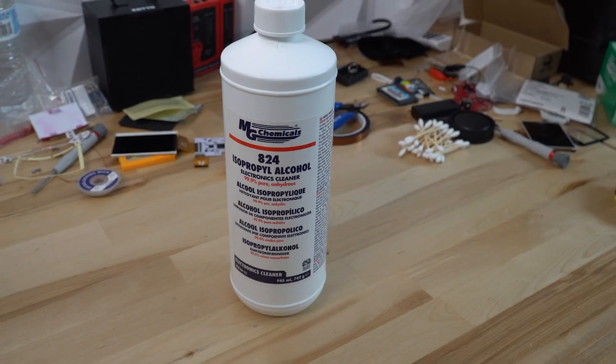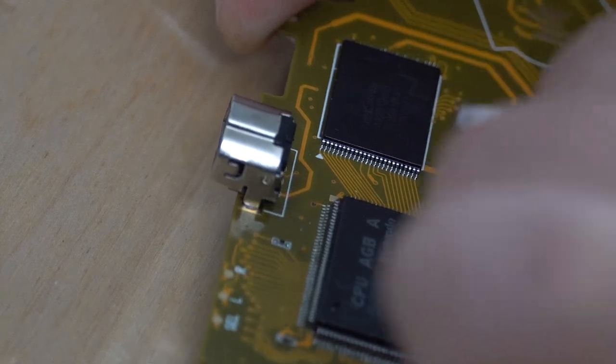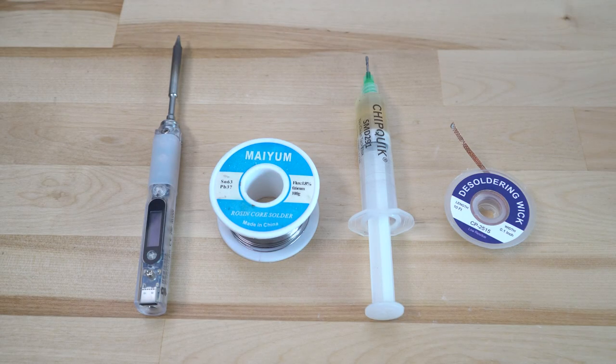Finally we have alcohol. This is used to clean up the flux residue at the very end, and this is important because we'll be using a lot of flux for this project. Now that we've established the basic tools required, let's discuss how exactly it's done.